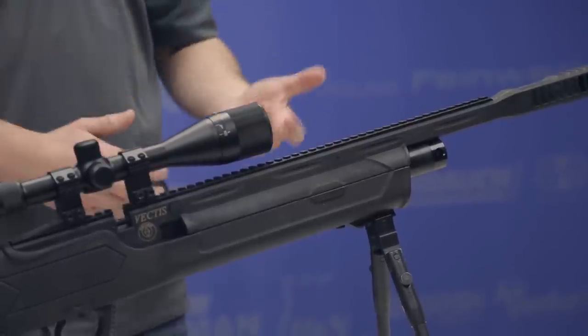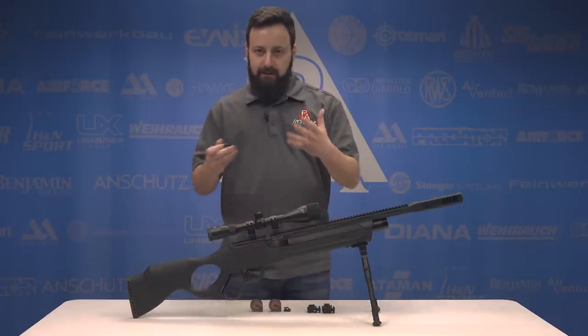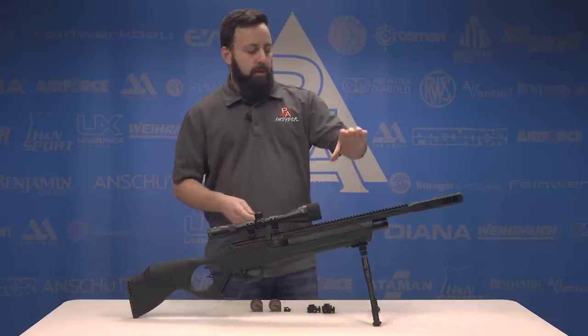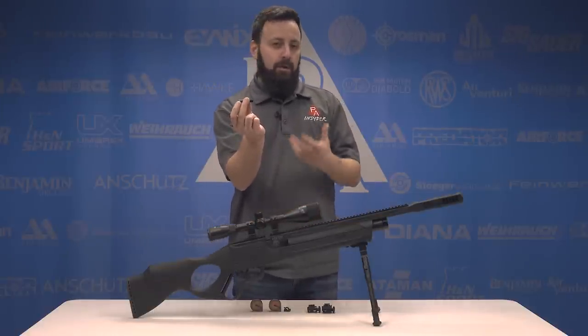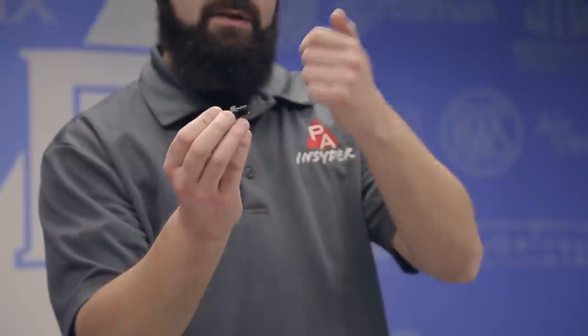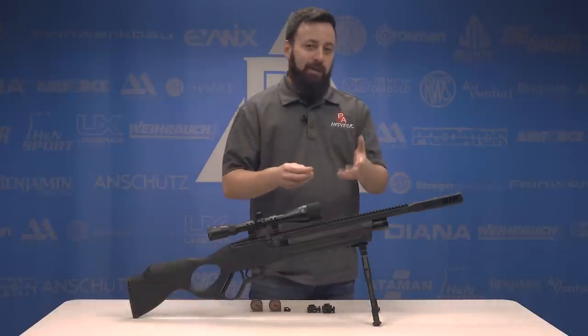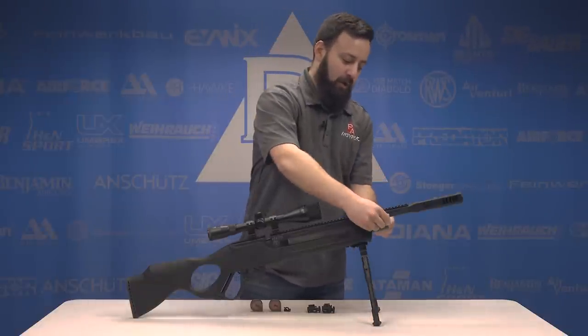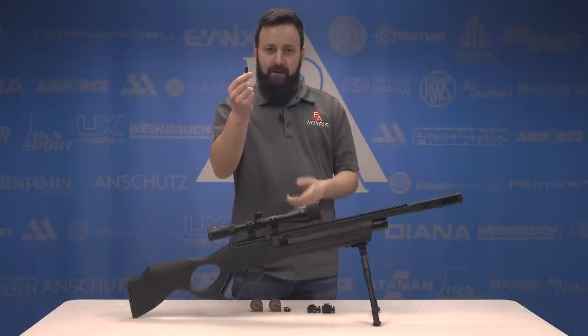Internally, the Vectis is patterned after the Hots on Flash, which we saw last year and did very well in our review. So a lot of this stuff is going to be similar between the two. When we talk about filling the gun, it's a 200 bar fill pressure. It does include a fill probe, and the probe is threaded on one end — that's eighth inch BSPP. You're going to need that little male quick disconnect fitting to adapt this to most hose setups. One thing I griped about with the Flash was no cover or dust port insert, and they have actually added that here, and I believe they've added it for the Flash as well.